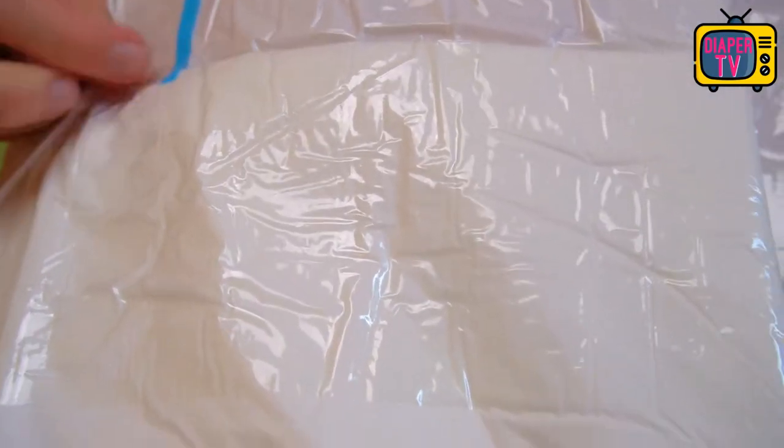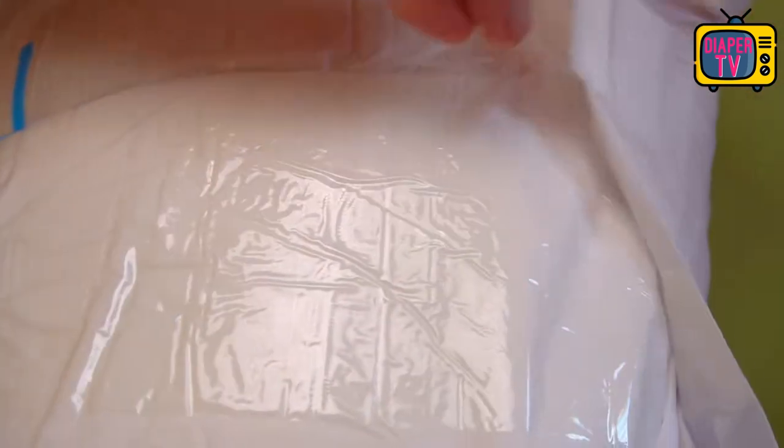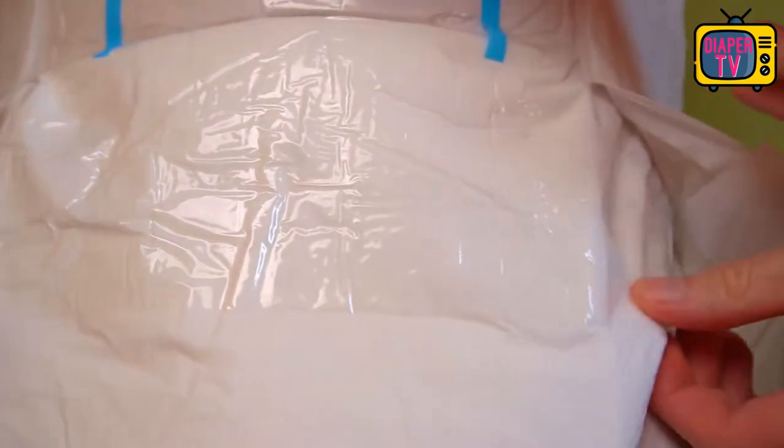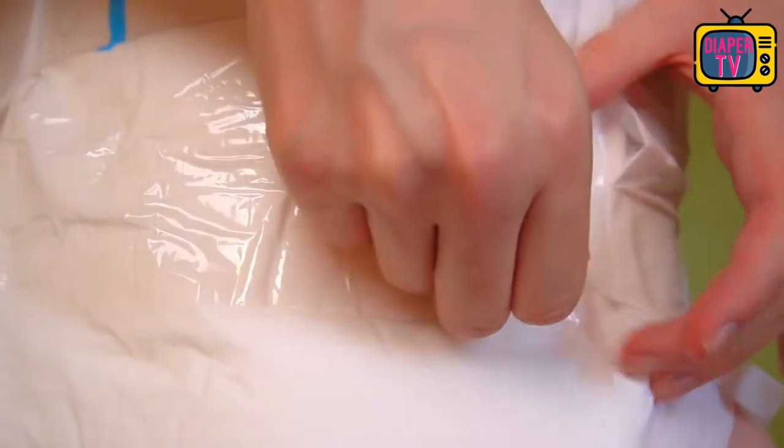Stronger than suspected are the small-looking adhesives. They hold the diaper very well, which you notice when you try to loosen them. You have to pull a little harder than with other Little for Big diapers, which promises a good hold.